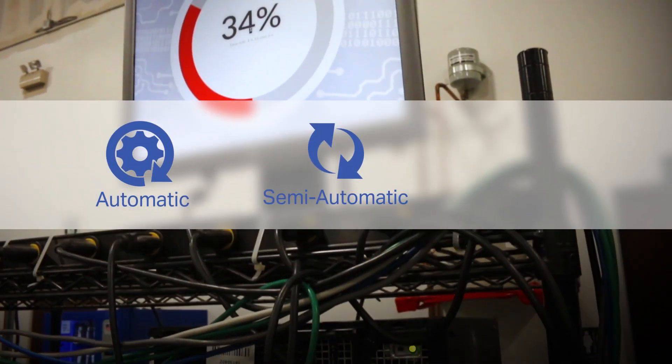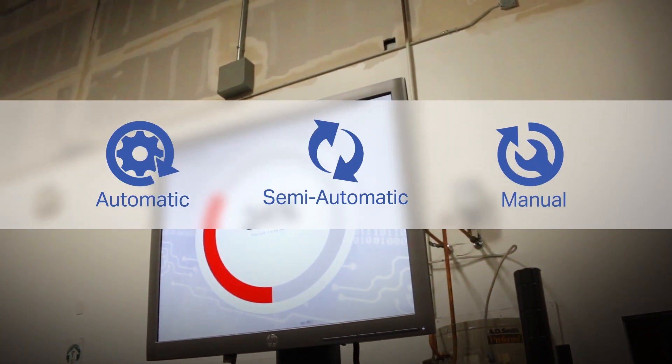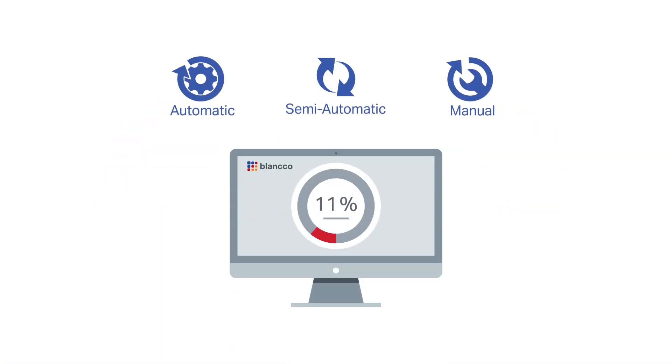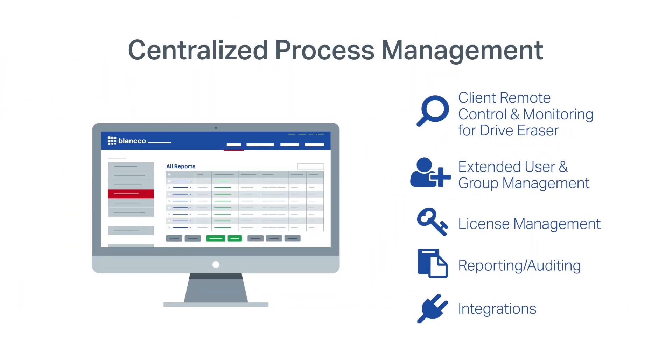After the process is initiated, organizations can choose from automatic, semi-automatic, and manual options for erasure. You can erase from one to thousands of assets simultaneously, then automatically send erasure reports to the cloud or on-premise Blanco Management Console to streamline erasure and reporting across all your locations.